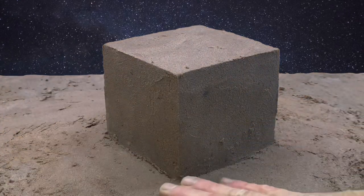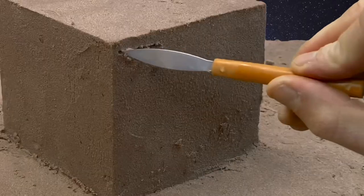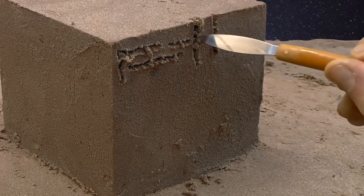Good, you made a very nice cube and now with the smallest tool you can make many little lines.